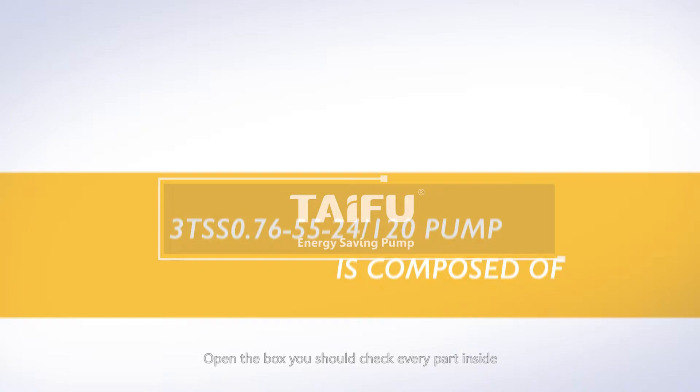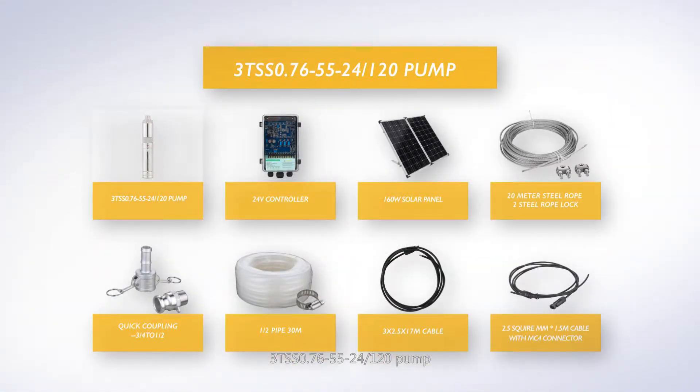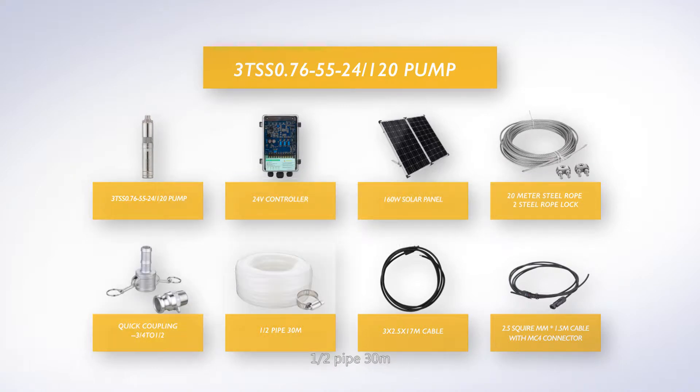Open the box — you should check every part inside: 3TSS pump, 24V controller, 160W solar panel, 20-meter steel rope with 2 steel rope locks, quick coupling, 3/4 to 1/2 inch reducer, 1.5-inch pump hose (30 meters), and multiplay 3×2.5mm² 17-meter cable.